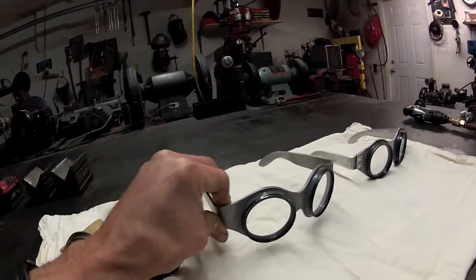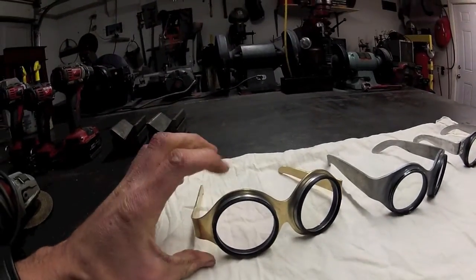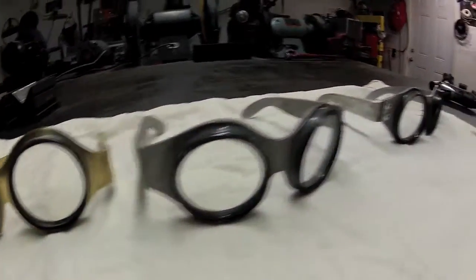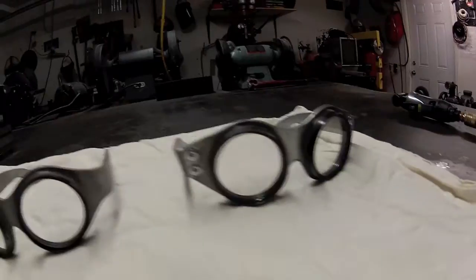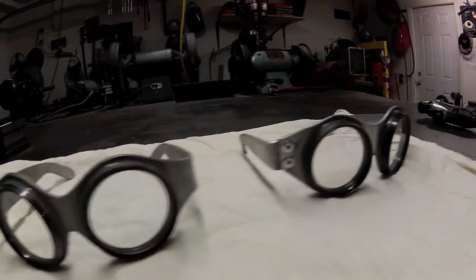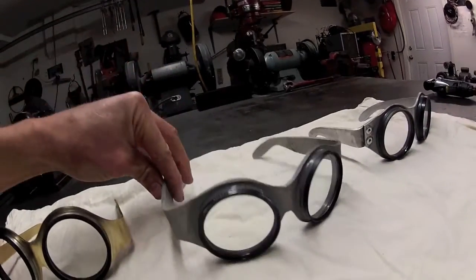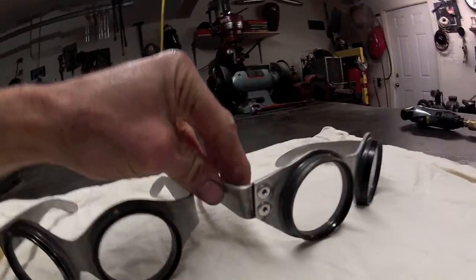They come with different kinds of filter colors — tinted kinds that are darker, green color, yellow color, just different kinds of colors you can put on these. This is my first set right here and this is my second set. You can tell that it's all one piece. I don't have them in separate parts like this one with the pop rivets in there.